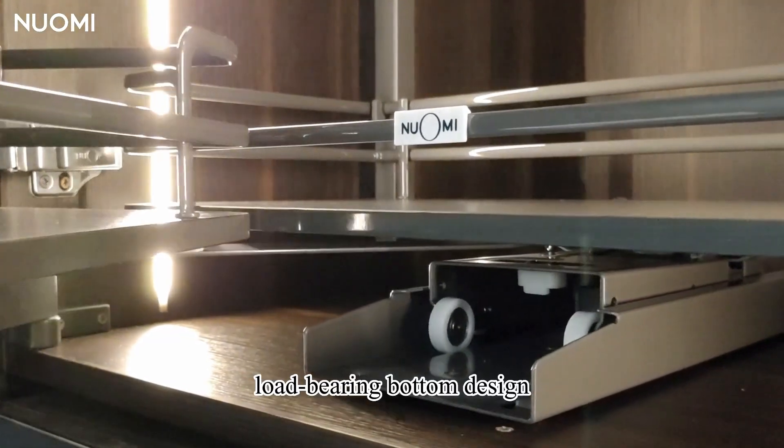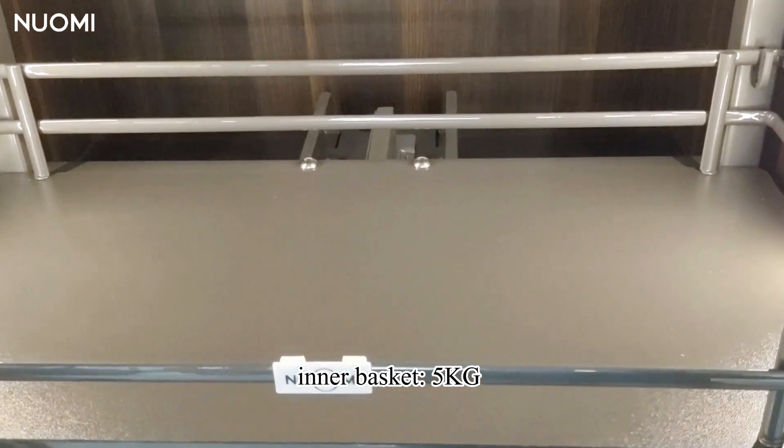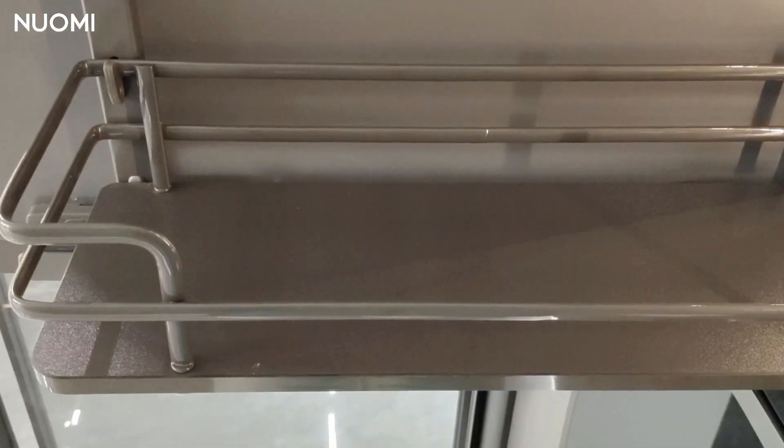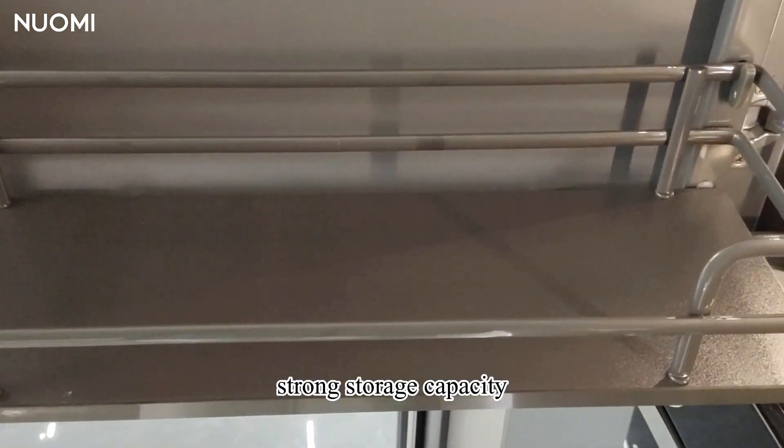There is a load-bearing bottom design — the door panel is not easy to deform. The max loading of the inner basket is 5 kilograms, and the basket connecting the door is 3 kilograms, offering strong storage capacity.